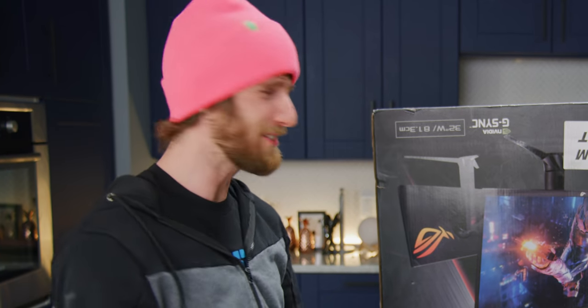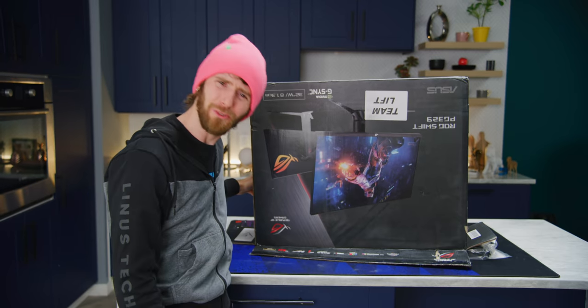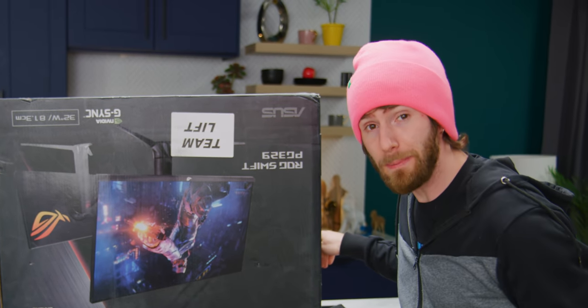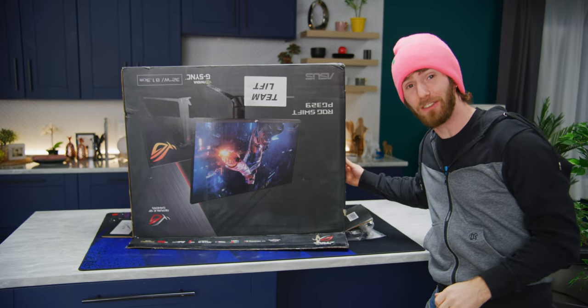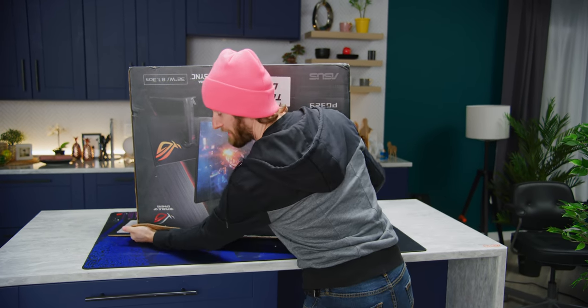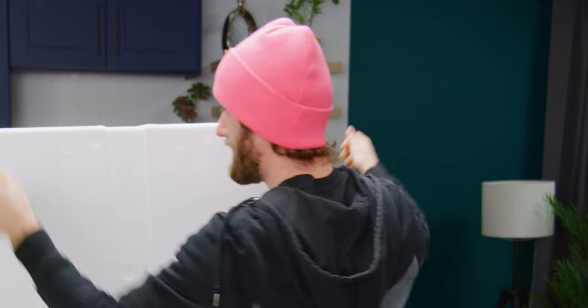Well, that's it — no, I lied. It's also got an IPS technology display and quantum dots. So what I expect from this, and I will accept nothing less, is absolutely zero compromises.